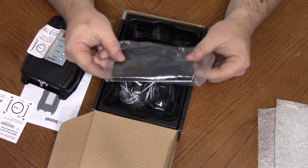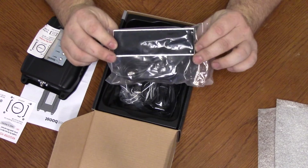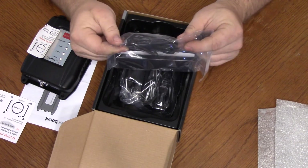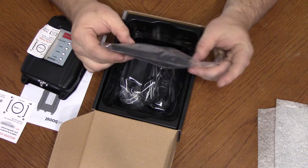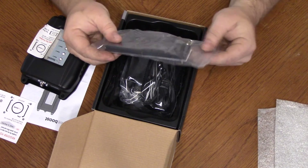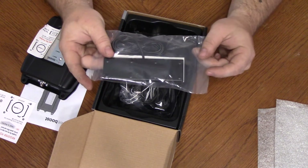So here is the inside antenna. And this is just a flat piece with a velcro stick-on so that you can stick it wherever you want in the RV or car.